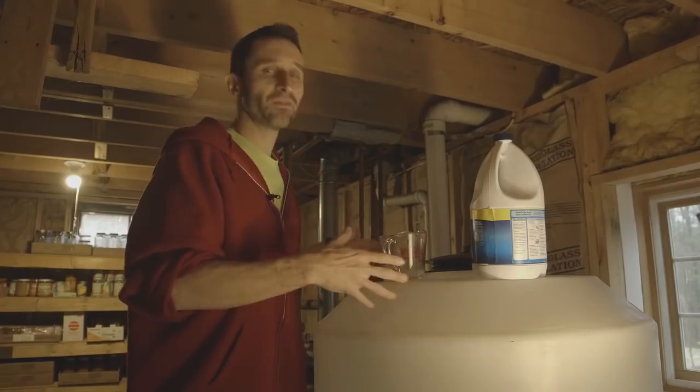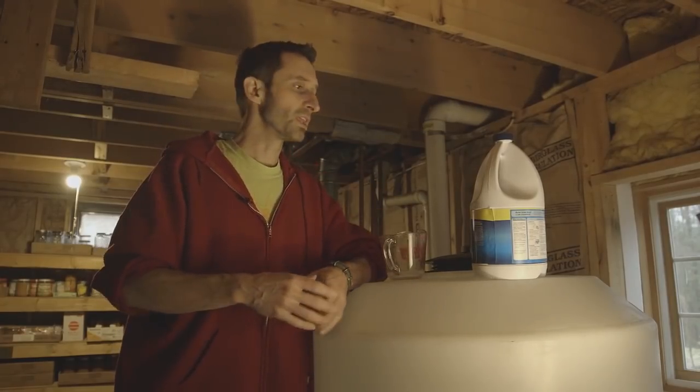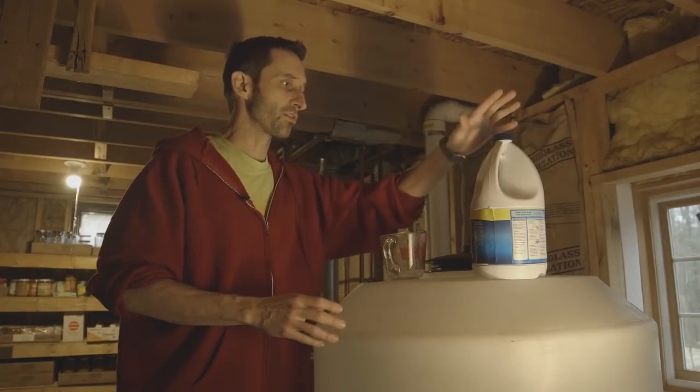So I'm about to fill this thing up, but it's been empty for a while and I don't know what might have gotten into it, so I'm going to give it a decontaminating pass with some bleach.